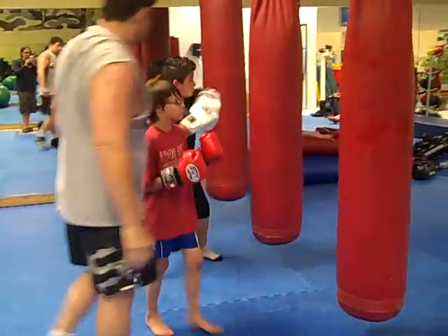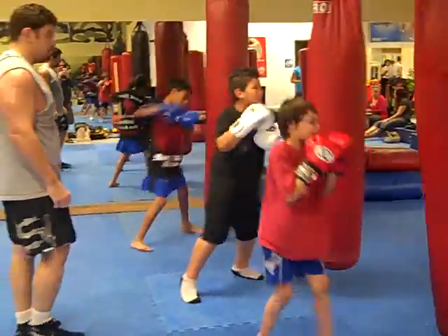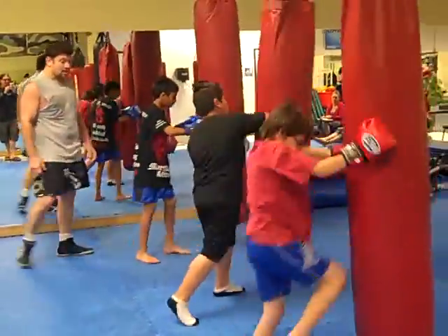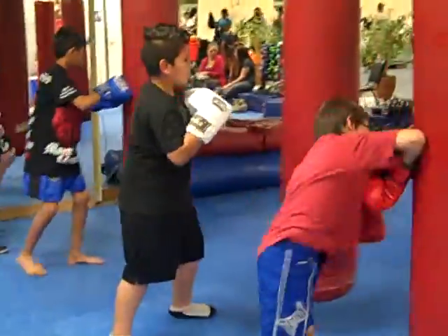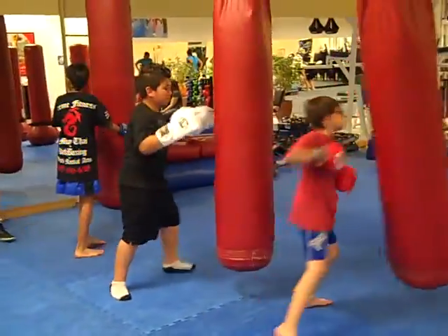Go guys, one minute. Good. Knee high, guys, knee high. Even the stomach, even the solar plexus. Go fast, bend down. And protect, and protect.